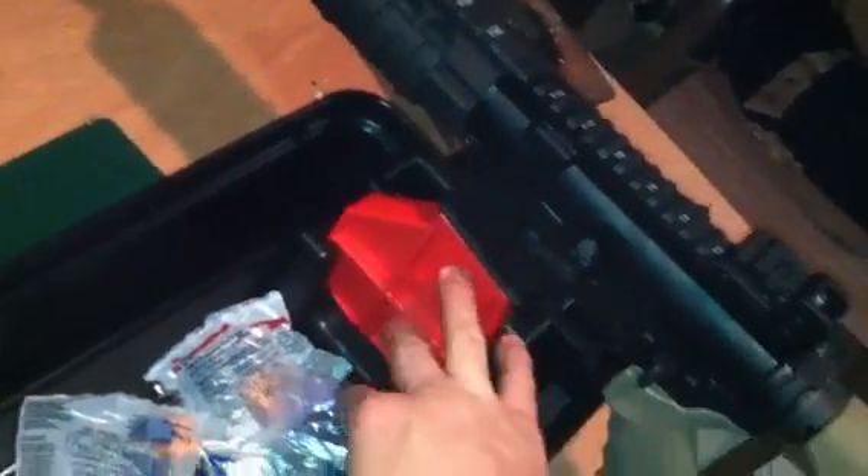The only thing that really makes it different is the action block here. This one's red — I know some of them come in black, which is what I've seen online, but it's pretty neat. It locks in there pretty well. Your AR, you can lock in there and do some maintenance on it if you want.